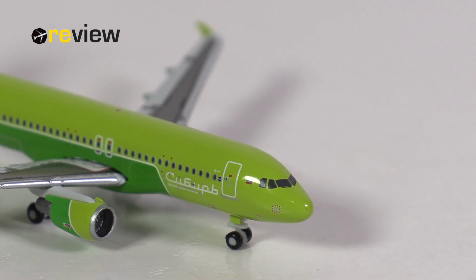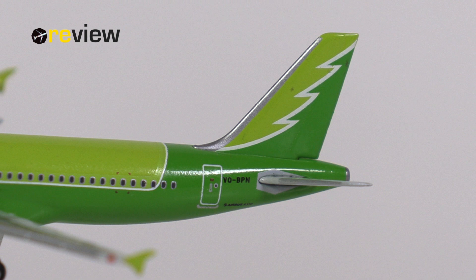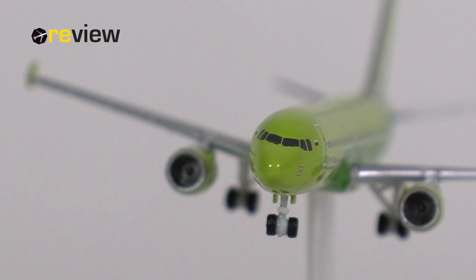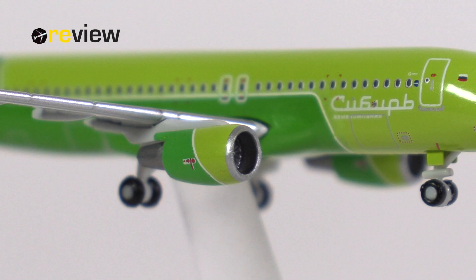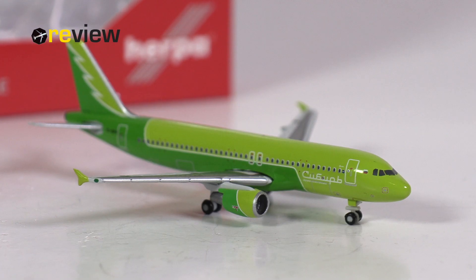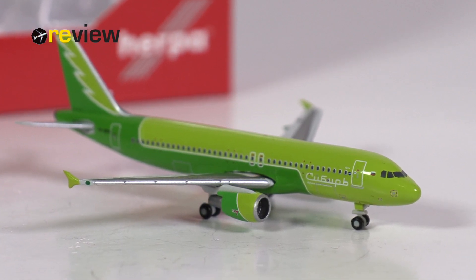All that detailing comes at a price. Where Herpa A320 models normally retail around 25 to 27 euros, this aircraft model cost me around 29 euros, and that was with a day-one price reduction from 33 euros — which is a ridiculous price for an A320 from Herpa Wings in scale 1 to 500, and of course why no one is willing to pay that. But overall, it is a very nice aircraft model, and as a Herpa Wings Club model with the additional details, it is absolutely an aircraft worth having in one's collection. We have reached the end of today's episode. If you enjoyed this video, don't forget to leave a like — that would be very much appreciated. If you are new around here, why not hit subscribe? Thank you so much for watching. Hope to see you soon again. Bye.